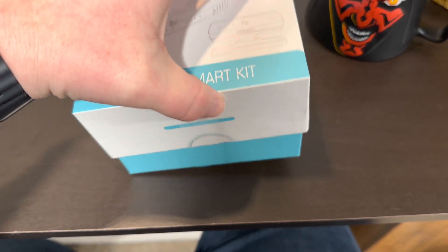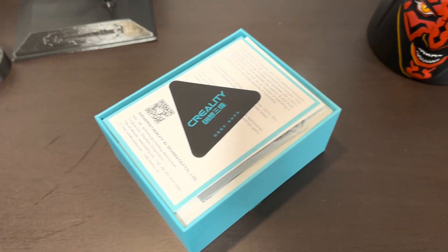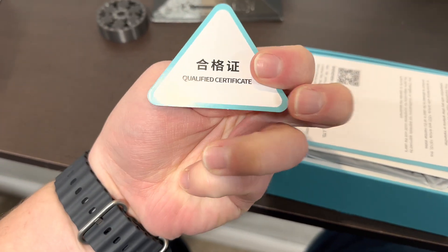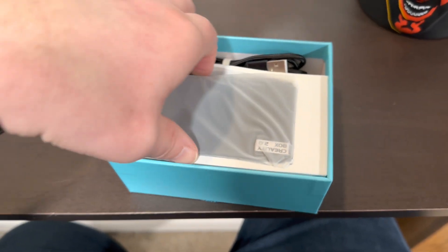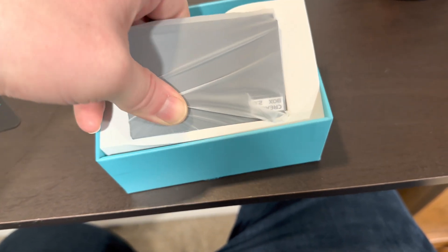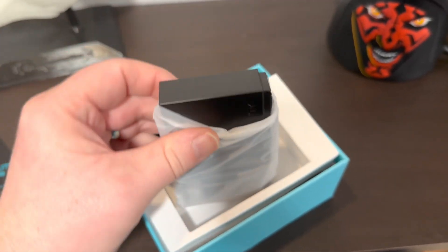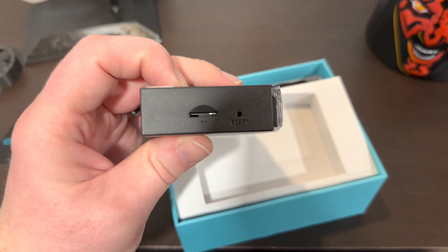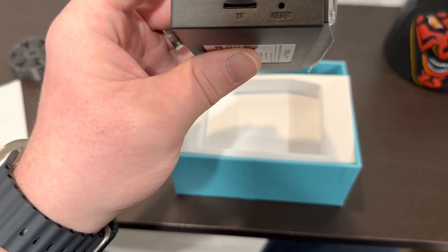All right, let's pull the cover off and see what's inside. So what we got is a little Creality certificate thing, some user manuals and setup guides. We got the Wi-Fi box — small little guy. Looks like there's the ports. Reset the box and also put in the SD card, I think. I don't know what TF stands for, but yep.